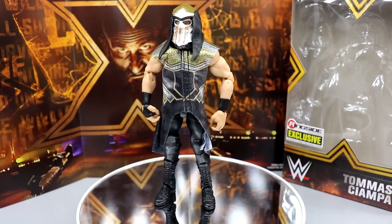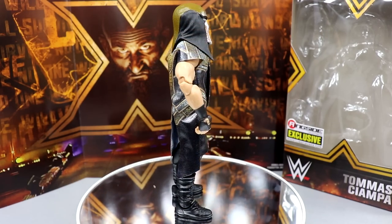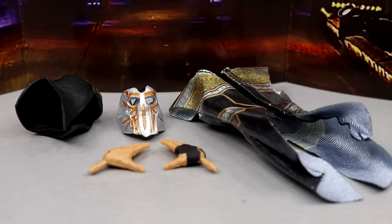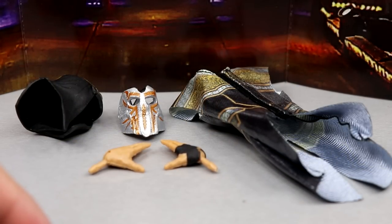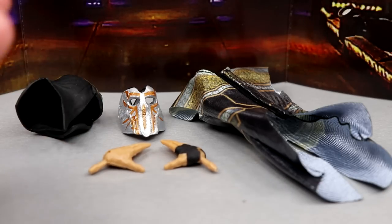Anyway, we're going to dive into Ciampa's accessories and the figure itself. It's not a two-in-one, so he gets all the love today for this ringside exclusive. We'll dive into his accessories first, then take a closer look at TC himself. This figure has been a long time coming — we saw it way back and now here it is in the flesh.